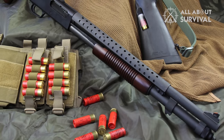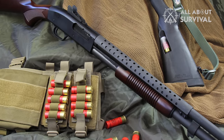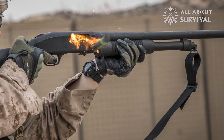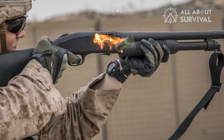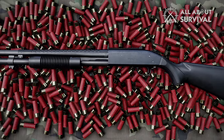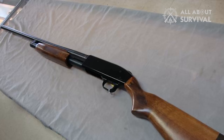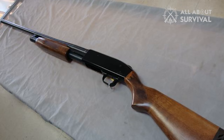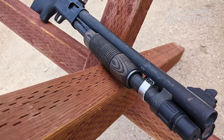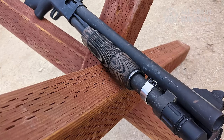The Mossberg 500 allows a decent degree of personalization. You can upgrade the stock, optics, and even barrels, and the aftermarket for this gun is extensive. I have kept it as a backup home protection gun and personalized it accordingly. To make it even more reliable in the dark, I have attached the SureFire M600 weapon light. I have also gotten myself a Magpul SGA stock, which provides multiple sling attachment points and a pistol grip texture which I love. There is enough room for customization to let you tailor the Mossberg 500 to your requirements.